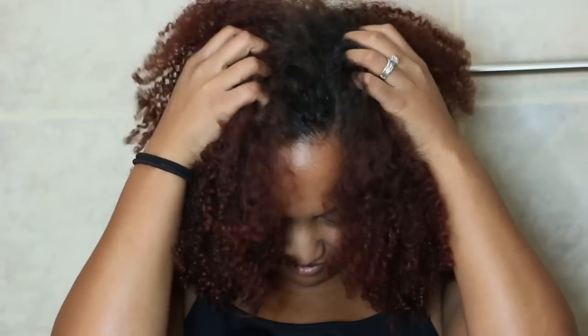Hey guys, welcome back to my channel. Today I'm going to be showing you my quick, easy, and simple wash day routine in under 30 minutes, for when you just don't have a lot of time to wash your hair and you just want to get it done.